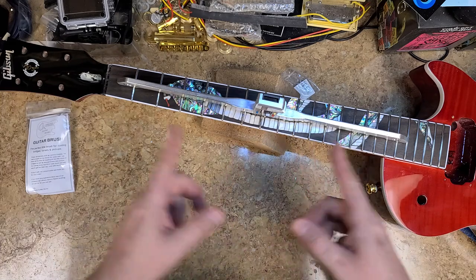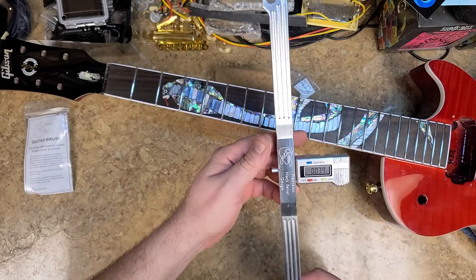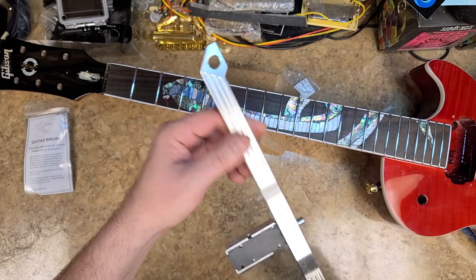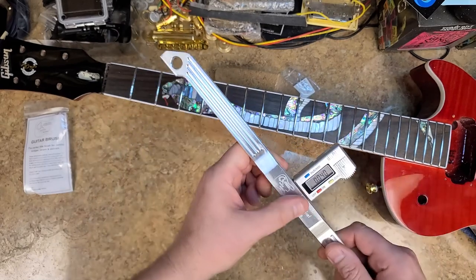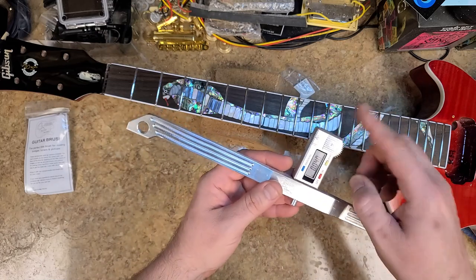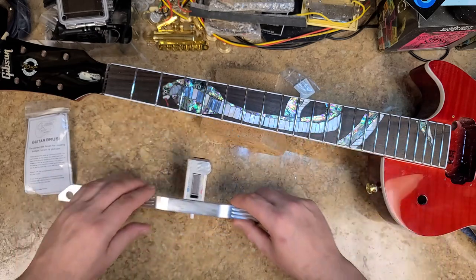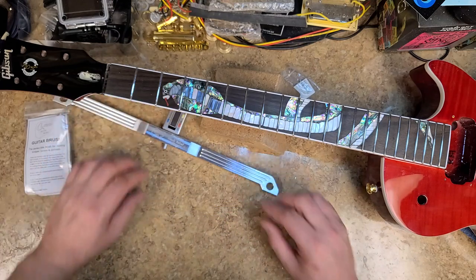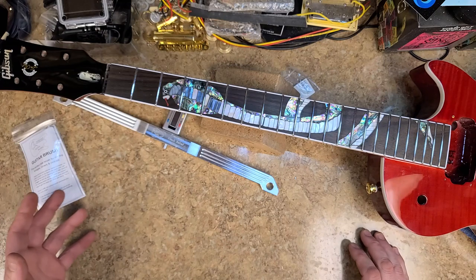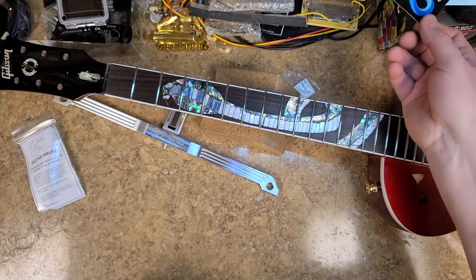Because I already straightened out this fretboard when I started doing the work on it. So yeah, this is a nice tool — a precision neck relief gauge, aluminum construction. I really like what they did with the machining and adding the little gauge on there. Nice that you can shut it off too — can't do that with the other gauge I have.